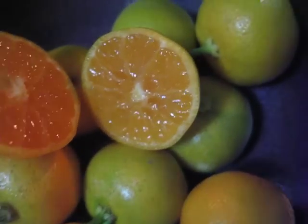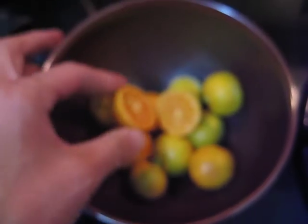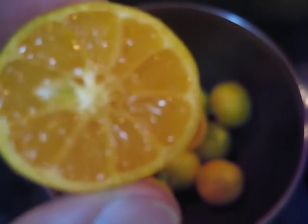Hello dear friends. I have some of these little orange, tiny tiny ones, and they are extremely sour.